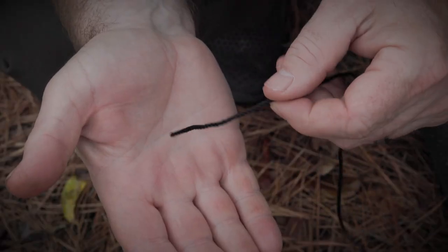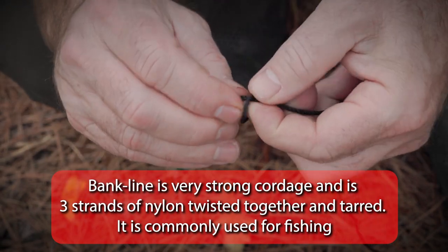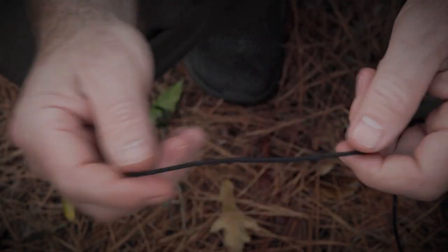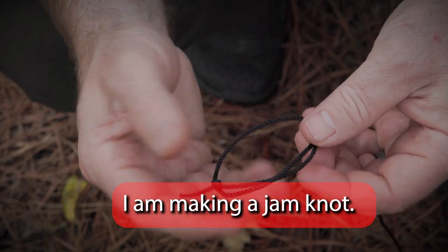We have some bank line here, and first we're going to tie an overhand knot just like so. Now we're going to make a loop and do it just like we did that overhand knot, and we're going to leave this loop in here.